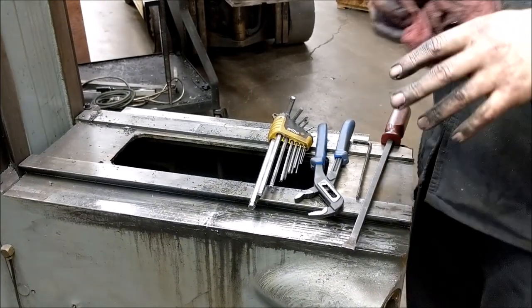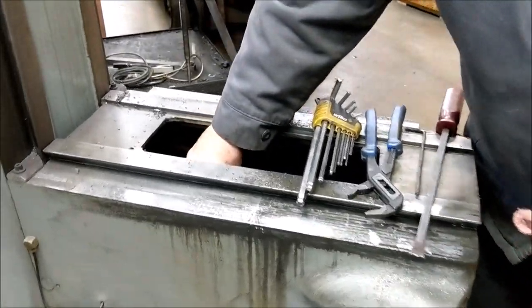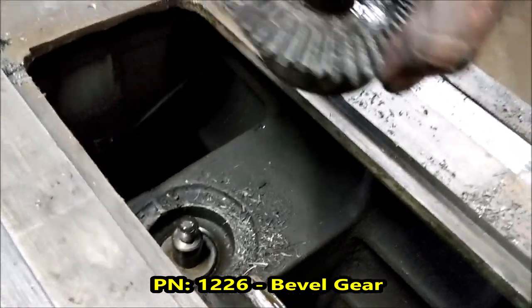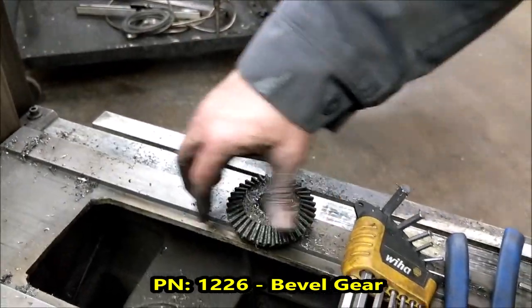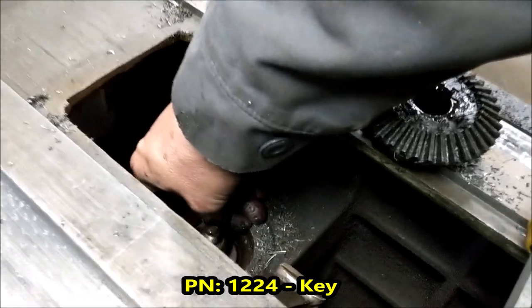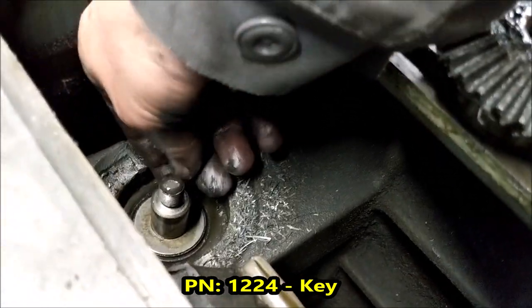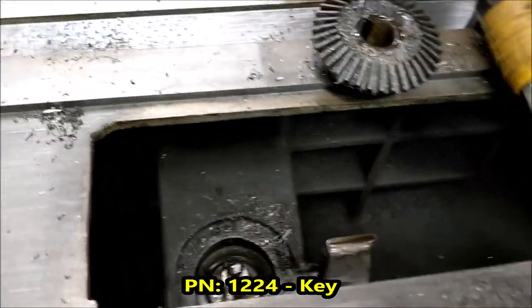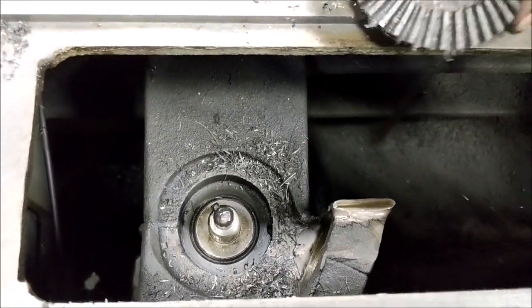Now we have a gear sitting in here. Usually you can just reach in and pull it up — you'll notice it's keyed and there's also a key in here. Sometimes the key is really stiff; if it doesn't come out by hand, keep track of it. Make sure when you tear this apart you get the key out of there so you don't lose it.